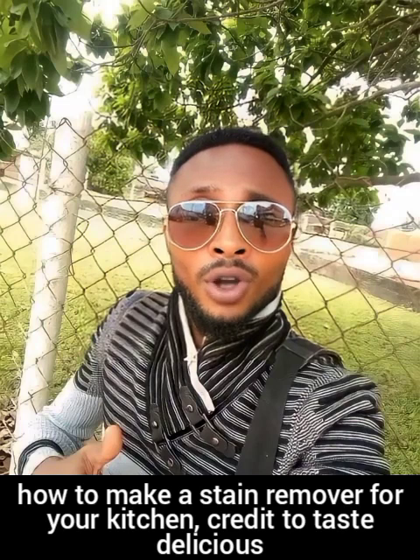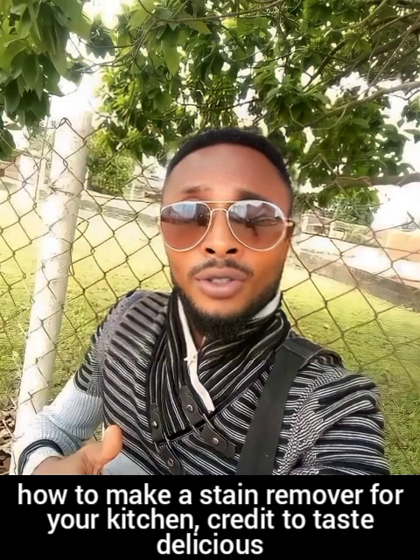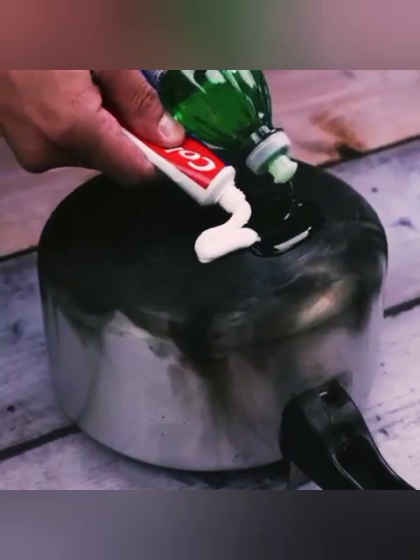We bring you another interesting video on how to make a stain remover for your kitchen. Credit to Taste Delicious — she discovered the secret of the maids.